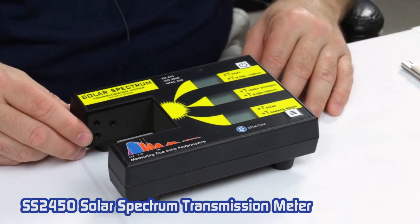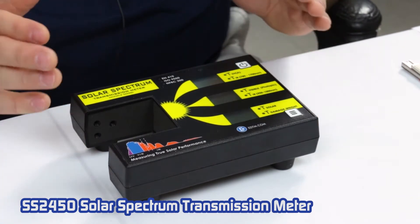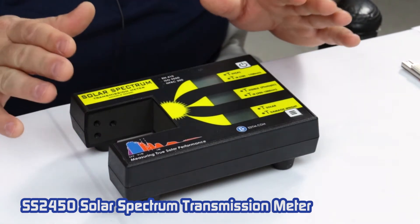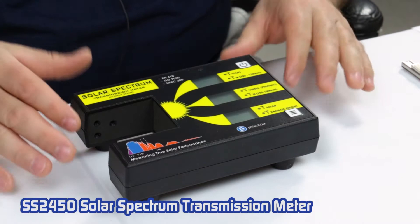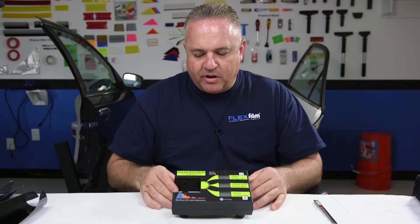Hey, my name is Ralph and I'm with FlexFilm. Today I've got one of the baddest meters in our industry right now to show you, made by EDTM. It's the Model SS2450, and it's amazing how accurate this meter is and how much it'll do. I won't go into all the details — this is a quick run-through — but this is the best, and I just want to show you what it does.